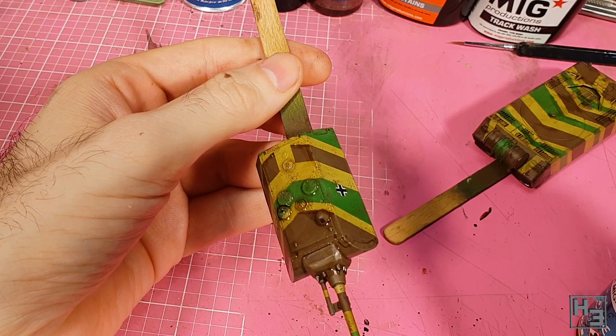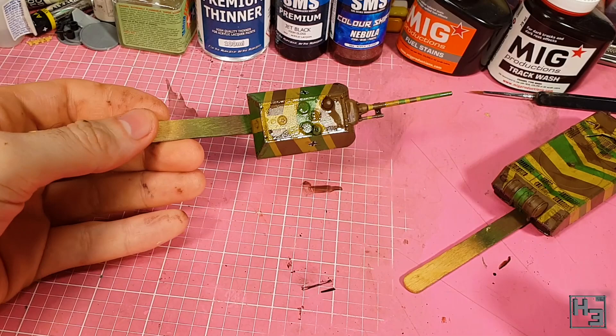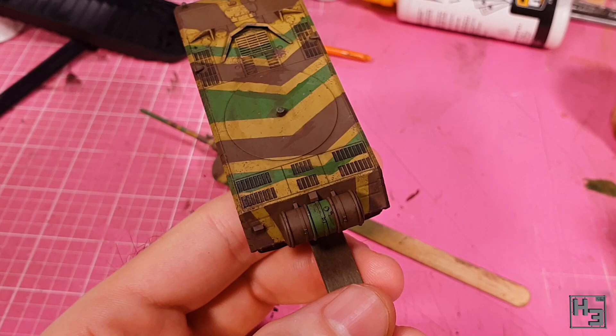I applied another coat of satin varnish, and then sat around pondering if I wanted to do anything further. I decided no, but yes — I want fuel stains. They look better if they've got some shine to them, so they can go after the matte varnish, for which I used Ultra Matte Lucky Varnish by Ammo.